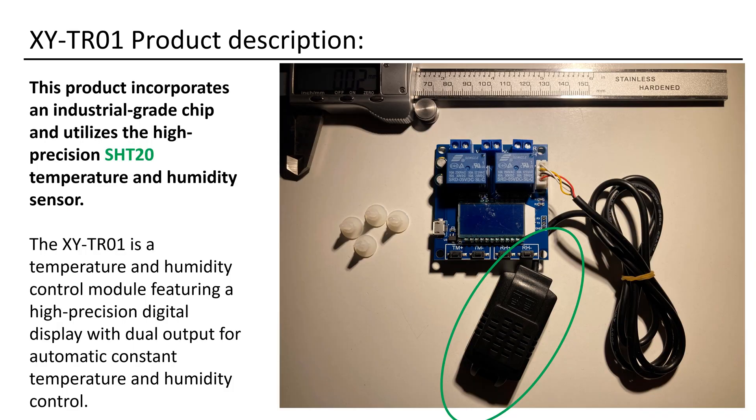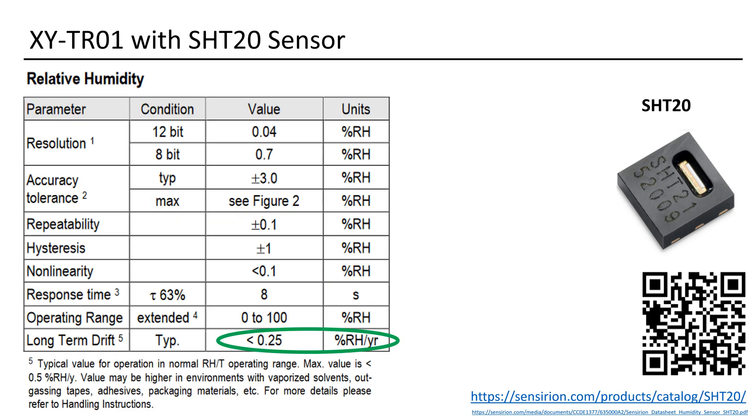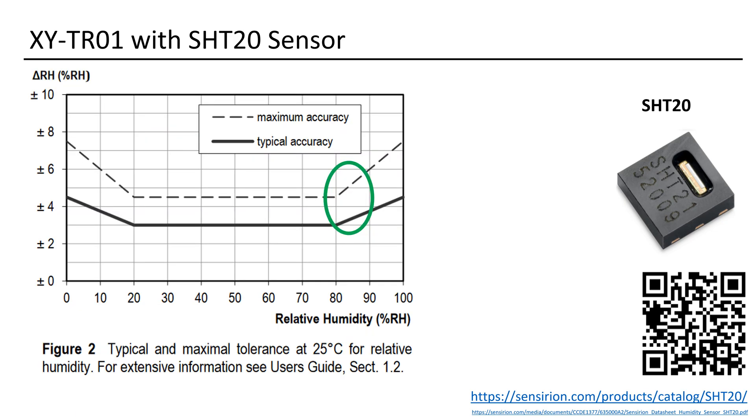It is a temperature and humidity control module that boasts a high-precision digital display and dual output for seamless temperature and humidity regulation. Here are the specs for the SHT20 sensor: it boasts an accuracy of up to plus or minus 3%, and its operational range extends up to 100%. The figures for long-time drift are particularly impressive — only 0.25% per year. This minimal drift allows for compensatory adjustments in target values to address any slight deviation. The accuracy remains satisfactory even in high-humidity areas, making it ideal for plants and acceptable for mushrooms, given their specific requirements.